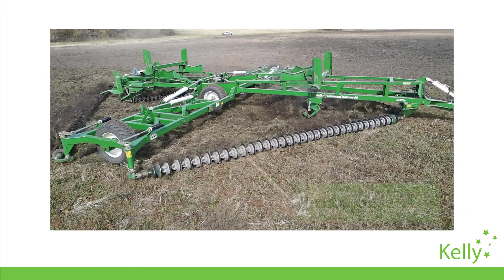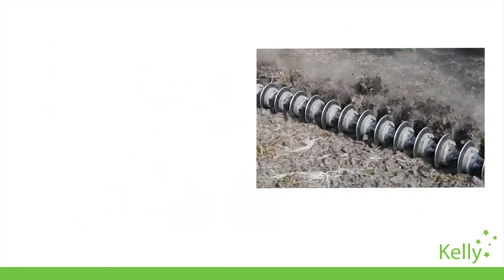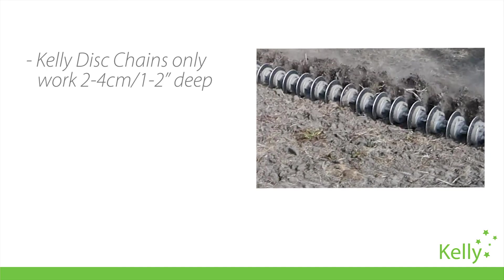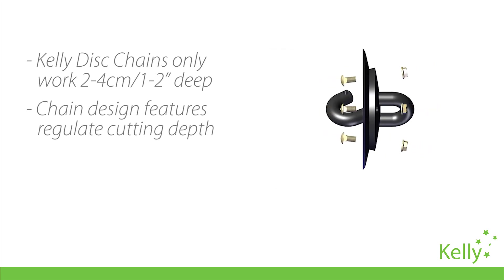The flexible nature of the linked disks allows faithful ground engagement along the entire length of the chain. Unlike tandem disks or field cultivators which mechanically regulate the cutting depth, disk chains maintain a shallow working depth by a careful application of disk weight and blade design.